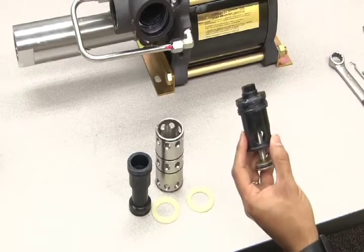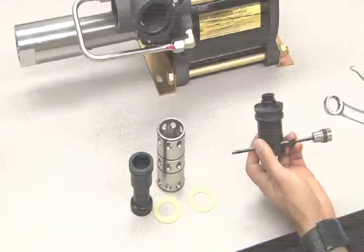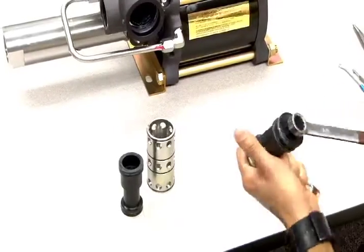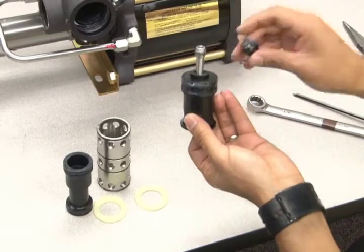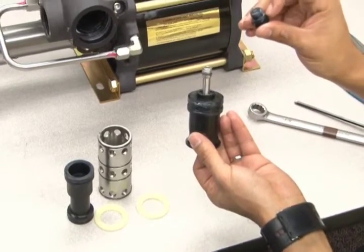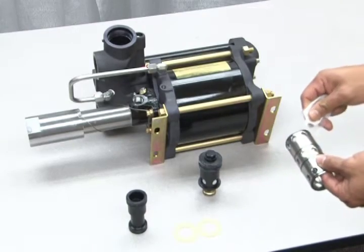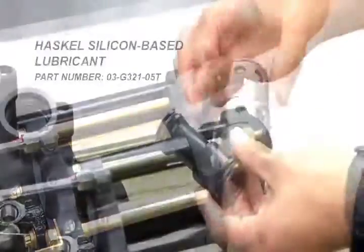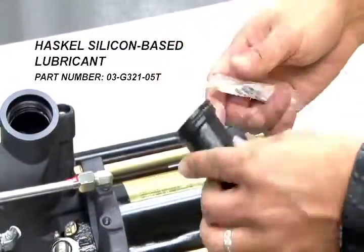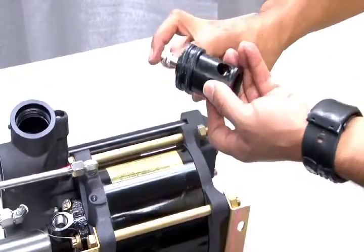To access this O-ring, insert a long object through the side and use an 11-16 wrench to loosen the end cap. This will reveal an additional O-ring on the internal piston end and an O-ring on the end cap. These will also be included in your seal kit. Lubricate all O-rings using Haskell silicone-based lubricant. Be sure to spread the lubricant evenly over every O-ring.